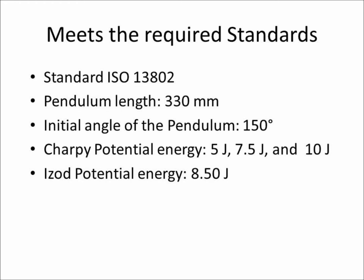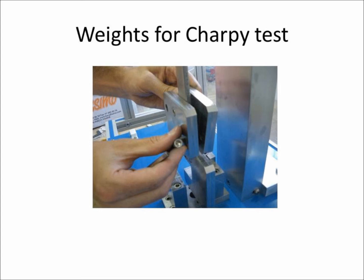The potential energy for each test of the pendulum in its initial position, with respect to its position at the moment of impact, is expressed in joules and meets the required standards. The supply includes masses for increasing the potential energy on the Charpy hammer.